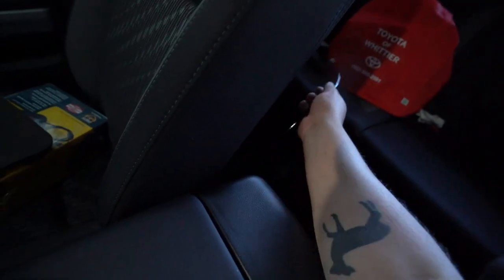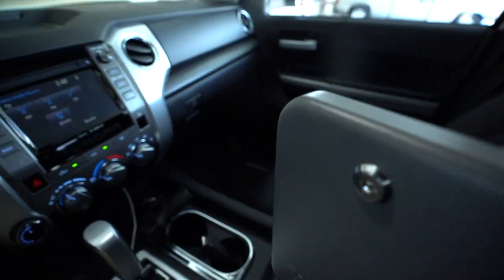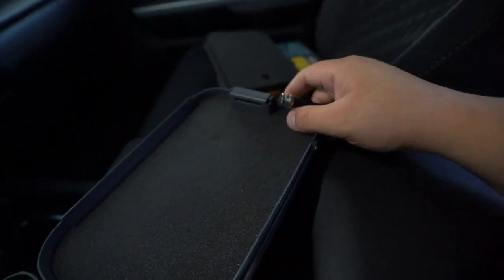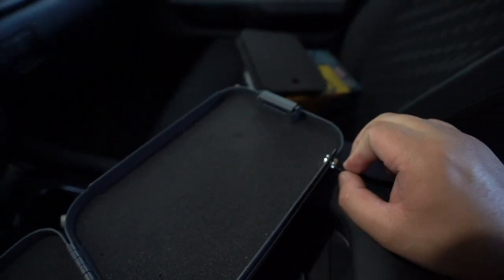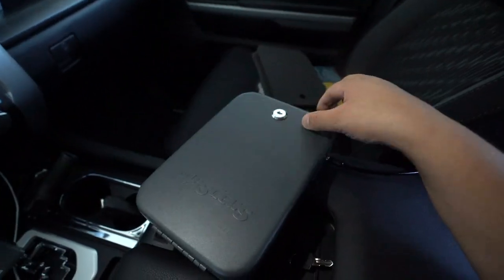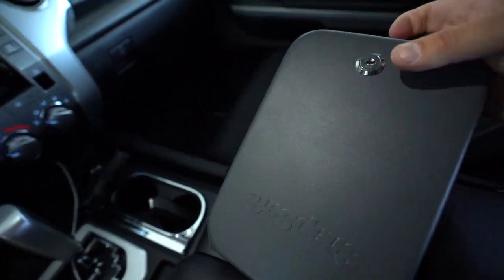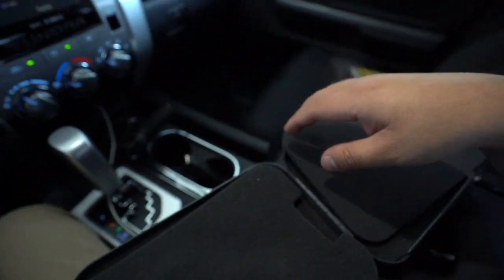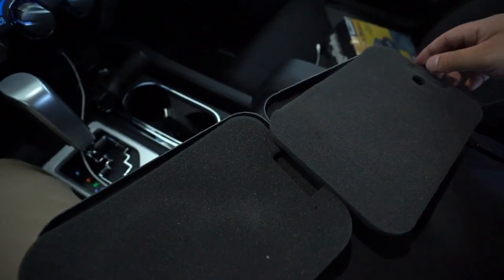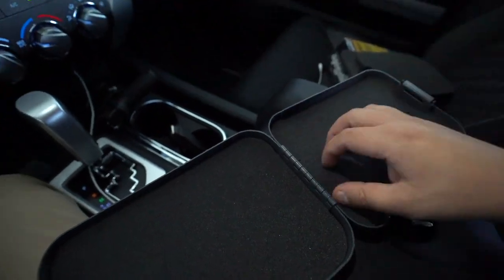All right, so after you've installed your cable, you're going to go ahead and open the box. There is a small slot for it right there. That way when you close the lid, it's secured to your vehicle and you can't just take it. There's also extra padding here. I went ahead and removed some of it because it was a bit too tight for the fitment of the Glock 19 that I have, so I removed two of the paddings.